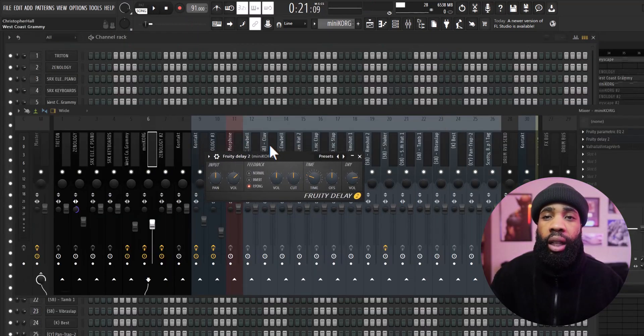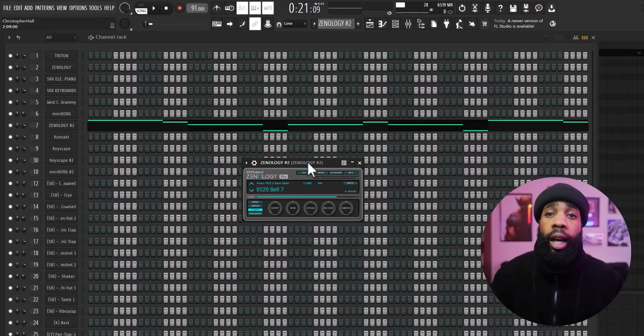For the effects on the octave lead, I have an EQ, I have a delay, and I have a Valhalla Vintage Reverb. Next I got this bell out of Xenology.